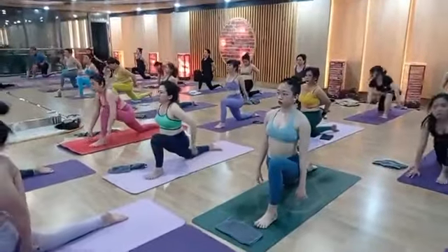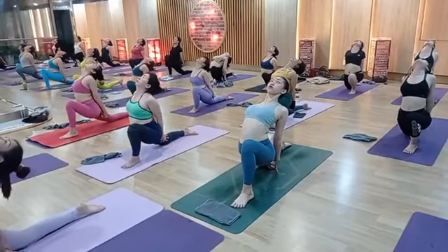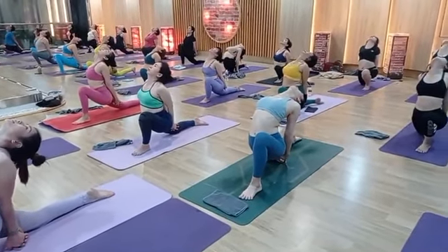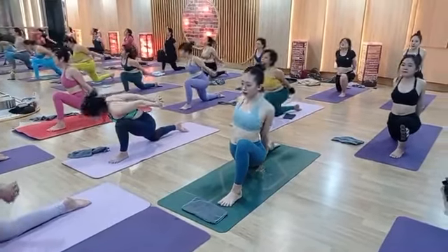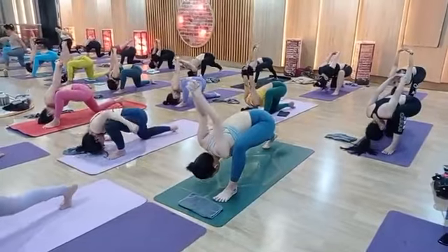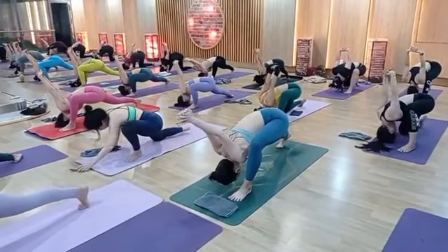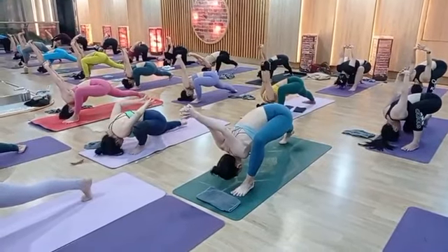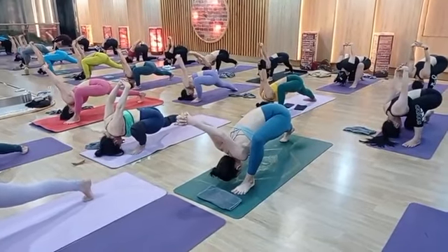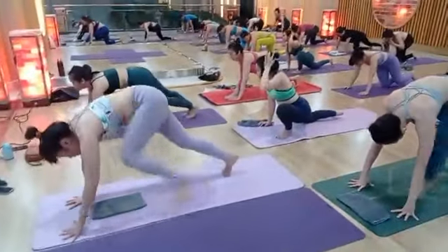Last one — inhale, left leg up. Left leg front, in between the palms. Drop your knees. Both hands back side — interlock your fingers. Very good job. Two, three, four, five. If possible, knee up. If you cannot, then drop your knee. One, good job. Two, three, four, five. Relax.